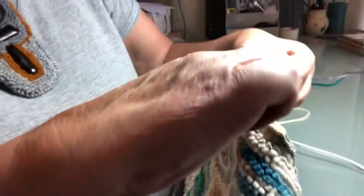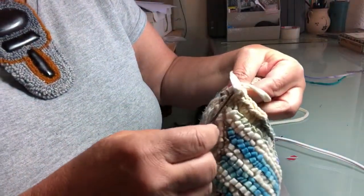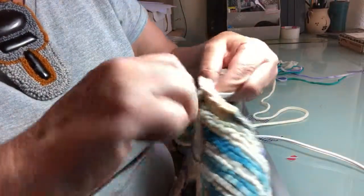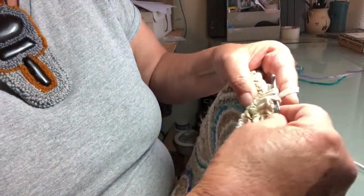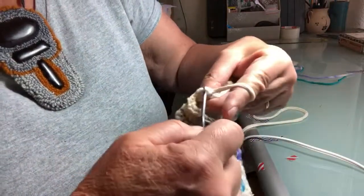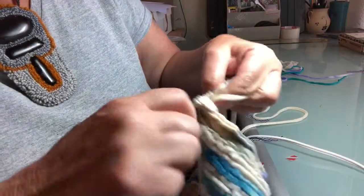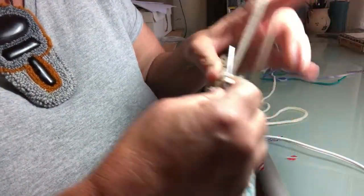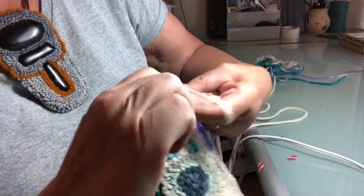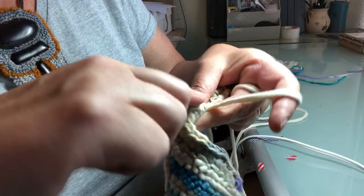Hopefully you can get a good look at this. Again through the front, pick up the loop, bring it to the front, adjust. Grab it again and pull it through both loops. Repeat — in, grab, adjust, bring it through both loops. And sometimes you have to grab it again.